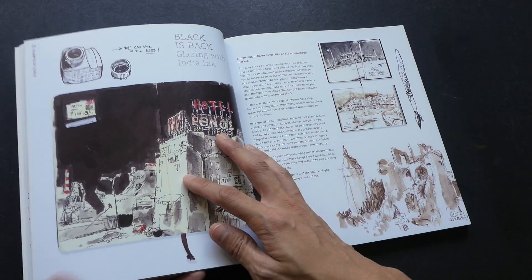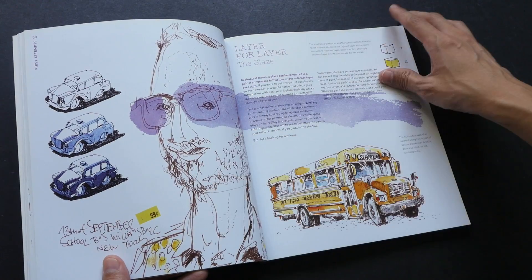Of course, the lovely sketches really add to the beauty of this book.